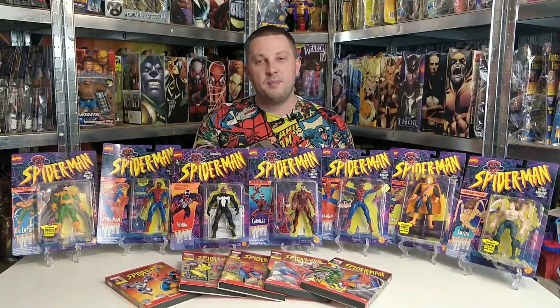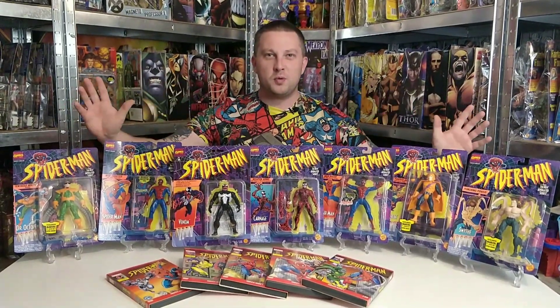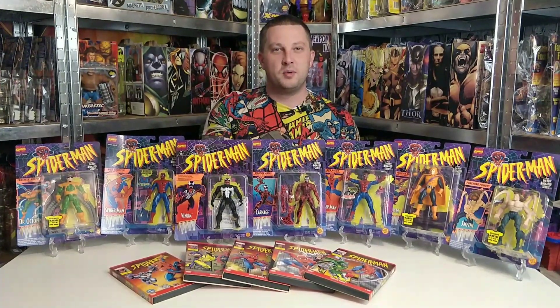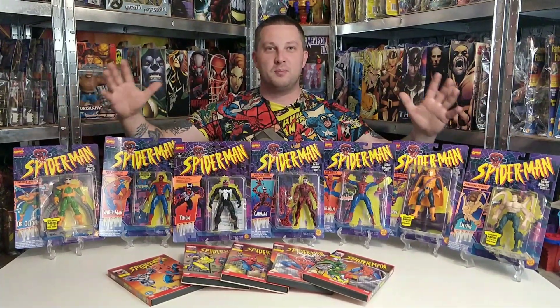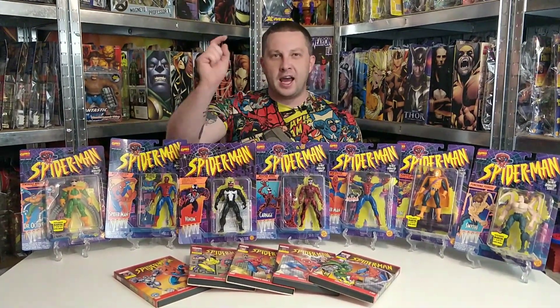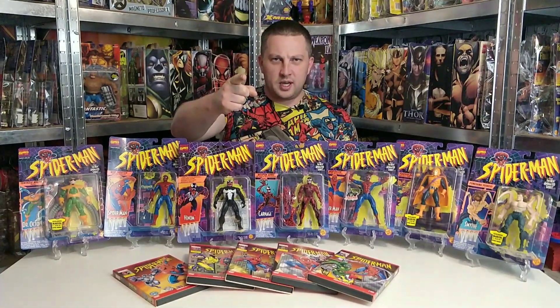I've also got lots more X-Men, more Toy Biz, more Harry Potter collectibles and all kinds of collectibles coming in the next few weeks and months, so make sure you are subscribed. Let me know in the comments what you thought of this series — to me this is just magic, complete nostalgia that takes me back to my childhood. As always, thank you for watching and good luck searching for that toy gold.